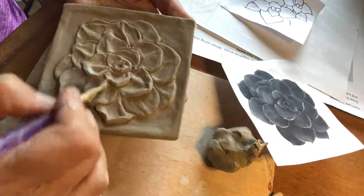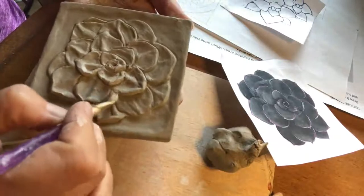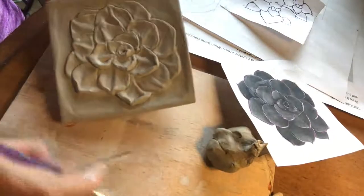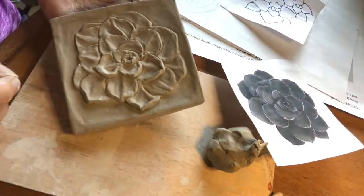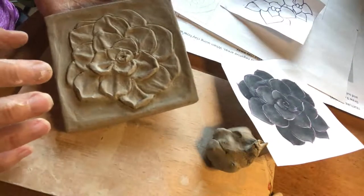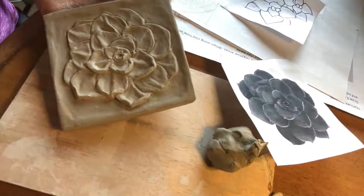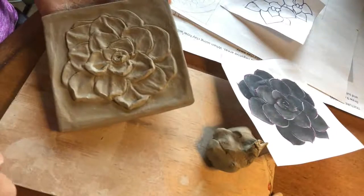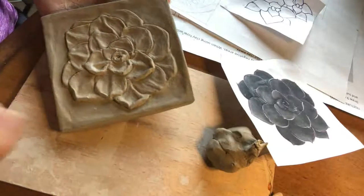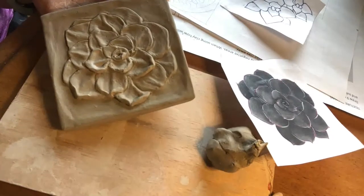It takes a lot of work — you kind of have to keep going back and fixing things and changing things. Keep looking at your picture. You need to have somewhere on your piece where you're adding clay, and it needs to be a significant amount — you can't just add like one little petal, that's not going to give you the points you're looking for. Make sure your picture takes up 80 percent, and you want to have a significant amount of reliefing that is high, low, and sunken.